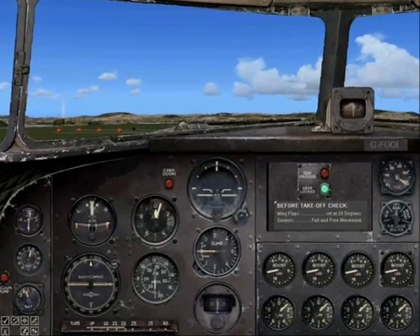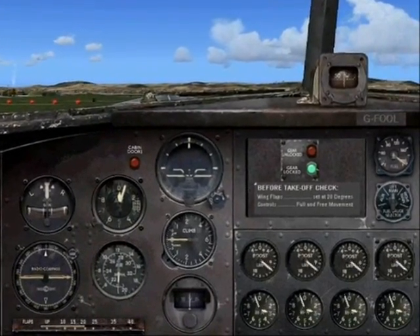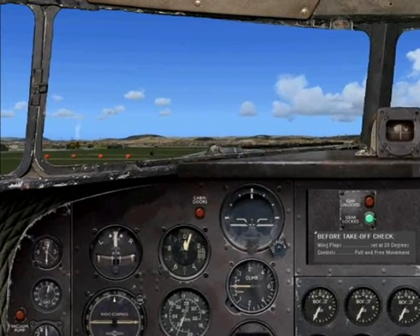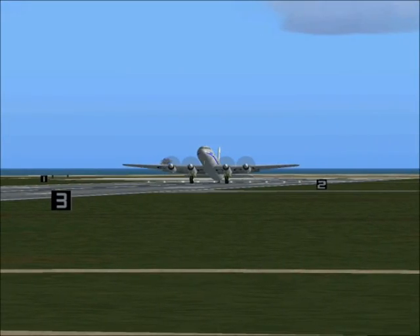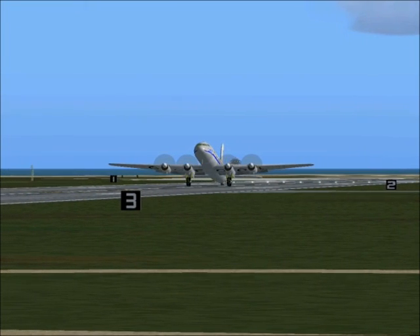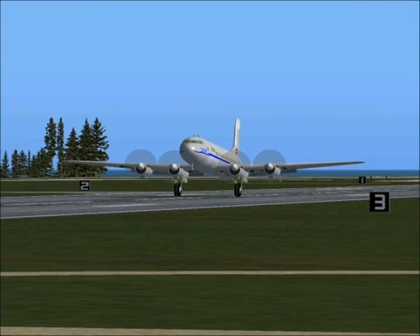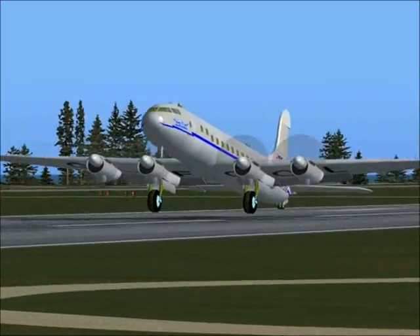Now open the throttles fully. Be ready to counter the swing to the left with the right rudder. At 80 miles per hour, ease forward on the controls and raise the wheel off the ground to bring the aircraft into the level attitude. Lift off at 95 miles per hour.